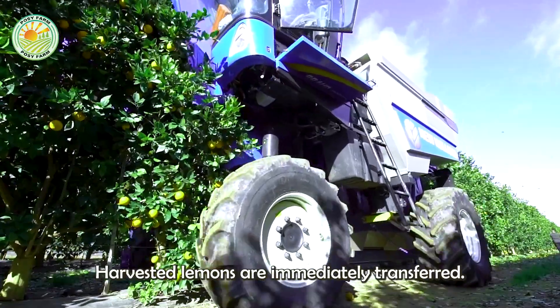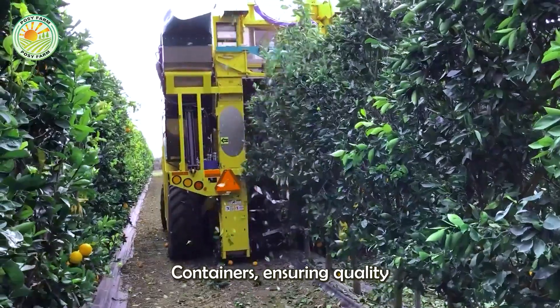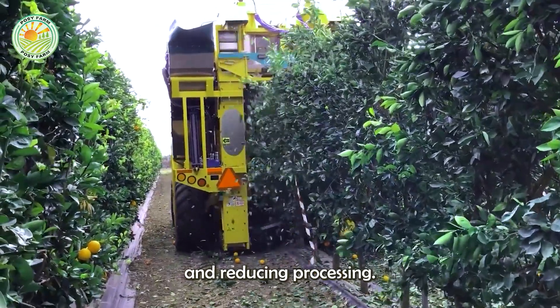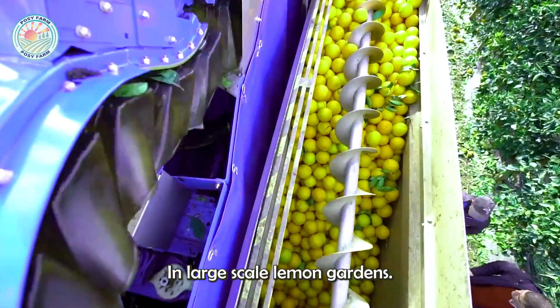Thanks to modern technology, harvested lemons are immediately transferred into containers, ensuring quality and reducing processing time, helping to optimize the harvesting process in large-scale lemon gardens.